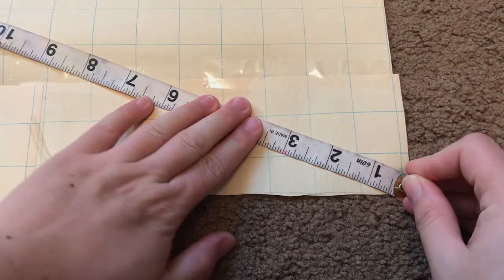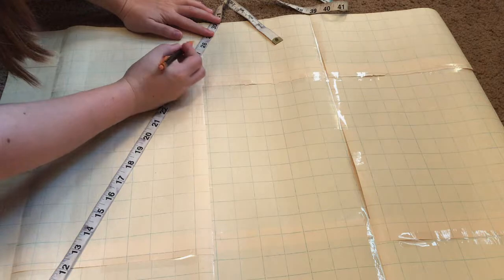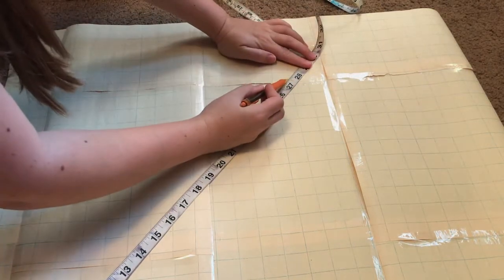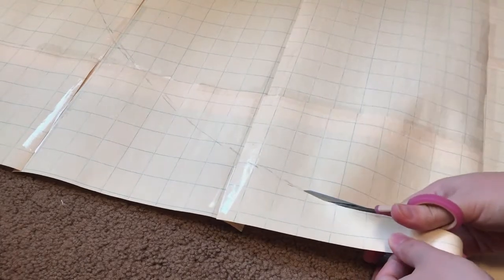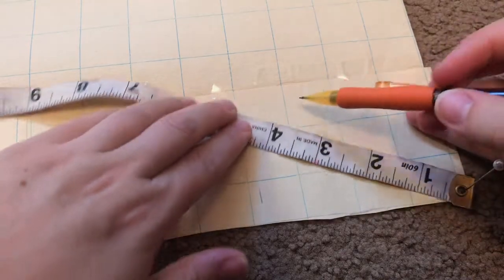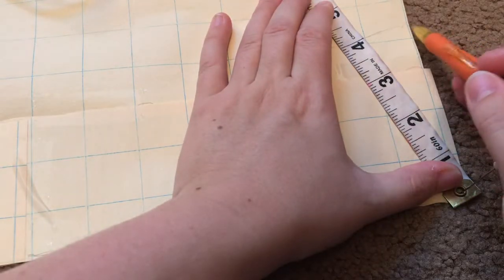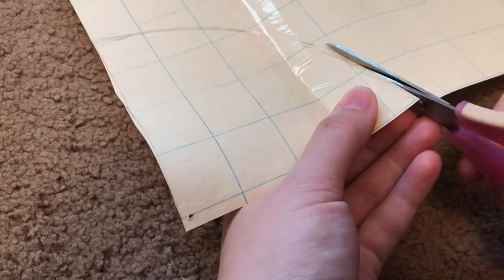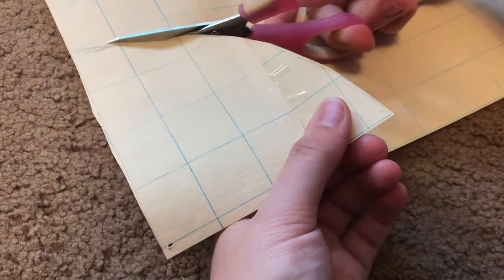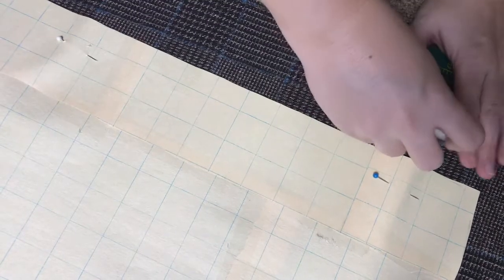As basic cape patterns have changed very little in the last hundred-plus years, I skipped any fancy drafting and went with an easy circle cape pattern. I measured down to my wrists, then secured my measuring tape and marked out a quarter circle on my paper. Then I took my neck measurement, divided it by four, and marked that out in a semi-circle. I marked about a half inch out from the edge of the pattern for seam allowance.